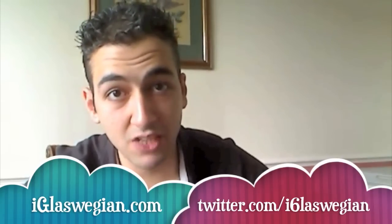Thanks for tuning in. Join me on eyeglasswegene.com and twitter.com slash i6glasswegene. All the details for where you can get this are in the description. Thanks for watching.